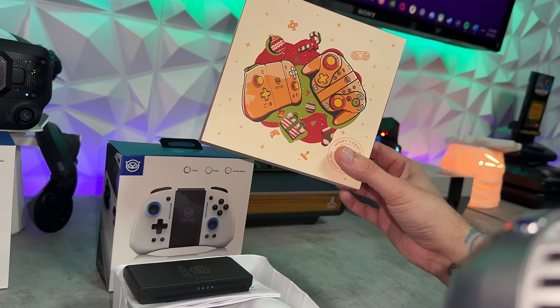A quick disclaimer: this controller was sent for review, but this is going to be an honest, comprehensive review. I haven't been paid or told to say anything about it, so if there are any cons, shortcomings, or areas of improvement, you're going to hear about it — so these companies make better products over time.